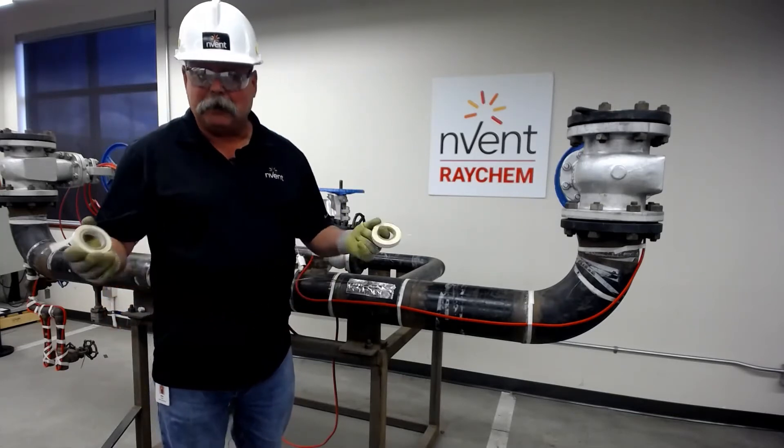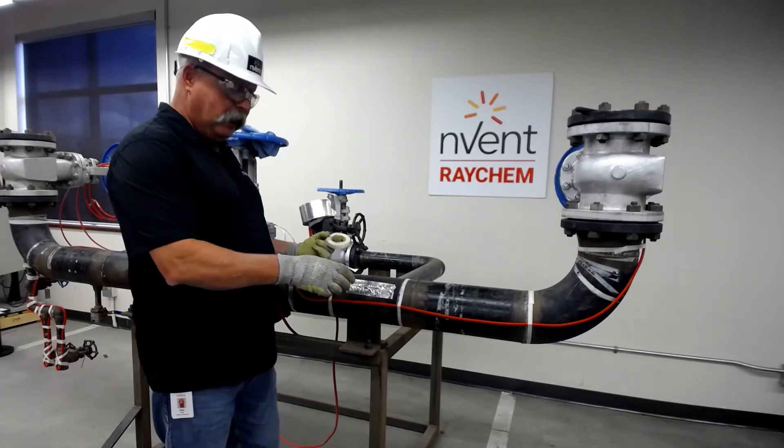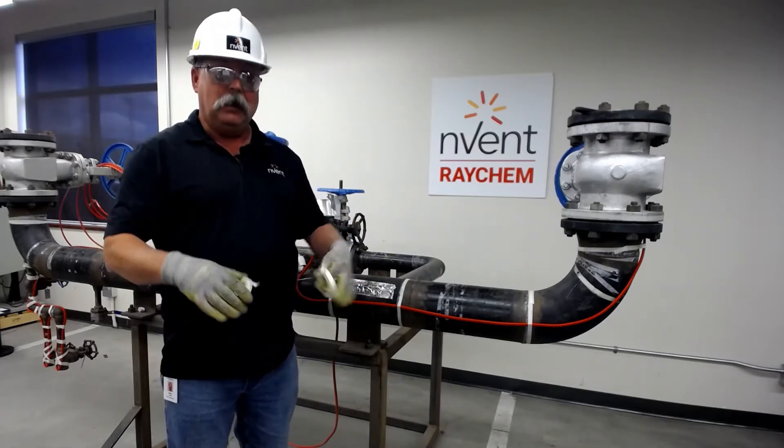Tape is an attachment product, pipe straps are an attachment product, but today we're going to be talking about tape and the different types that we have. Before we start any project, we're going to make sure we have our PPE on because we want to be safe.